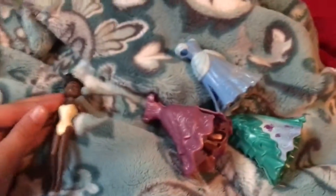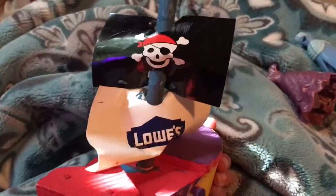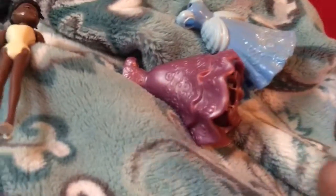I grabbed her dresses. One of them fell! Okay, I got it. So Tiana has chosen three magic clip dresses and she's going on an adventure on a pirate ship.